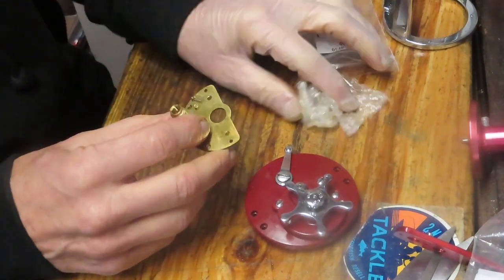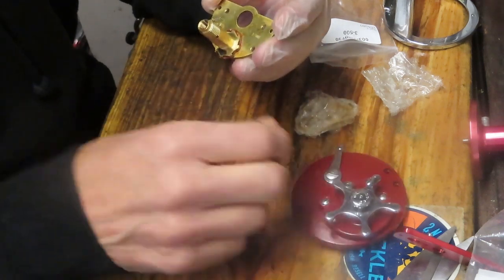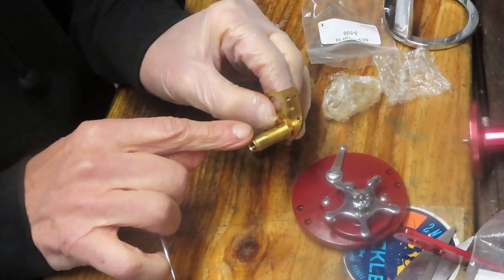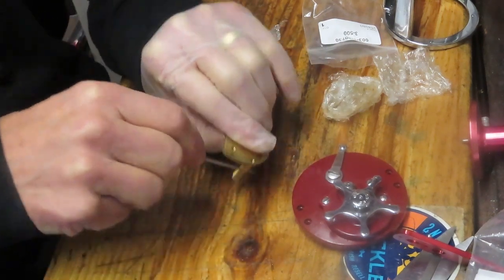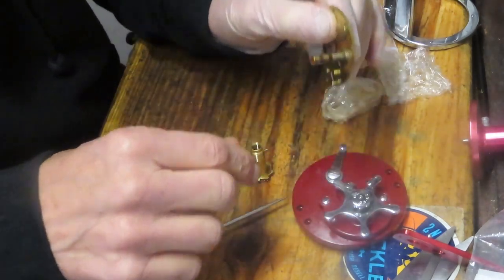The bridge comes pre-lubed — in this case that lube looks a little old. We're going to take that off because I want to show you the other component as well. There is a gear sleeve, a pin, and the bridge itself. We want to poke the pin out of the gear sleeve to show you what's going on with the reel.